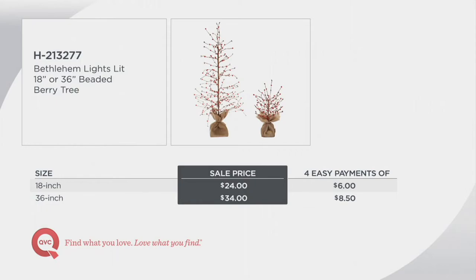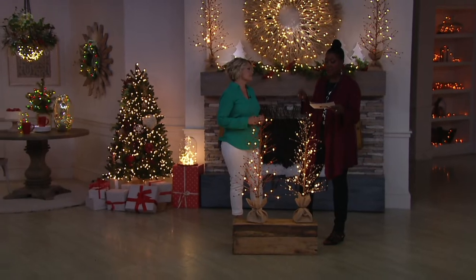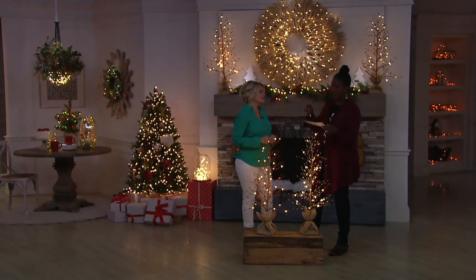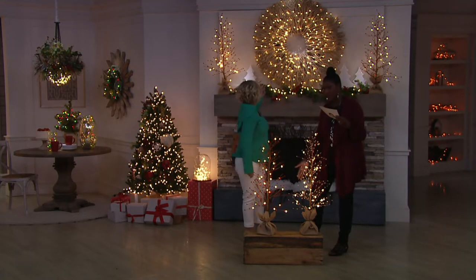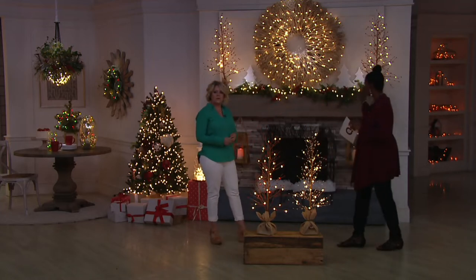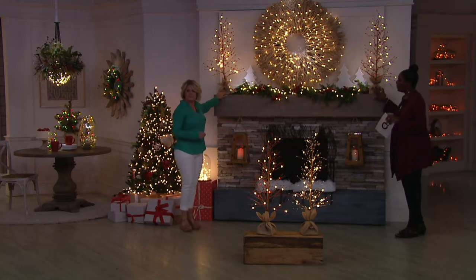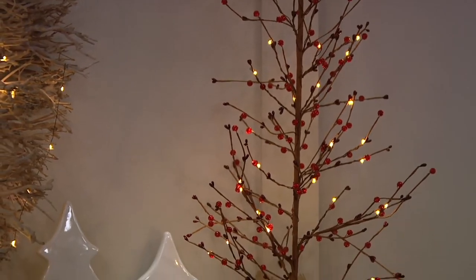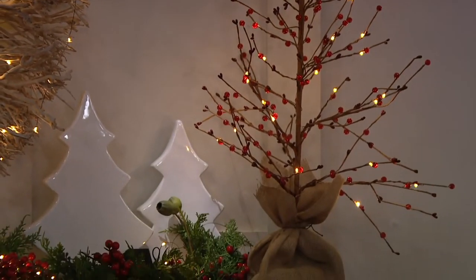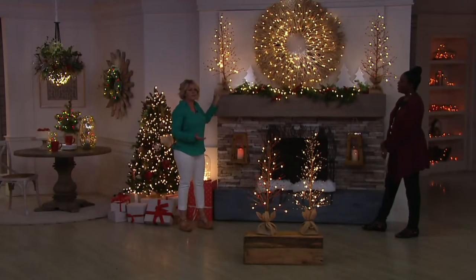The 18-inch sale price is $24, four payments of $6 per month. The 36-inch is available at $34, and that's four payments of $8.50 per month. So now 1,200 spoken for. Look at how great they look framing your mantle — you might want to pick up more than one, one of each size, or more than one of just the one size. You could actually nestle in the 18-inch on either side with the 36.